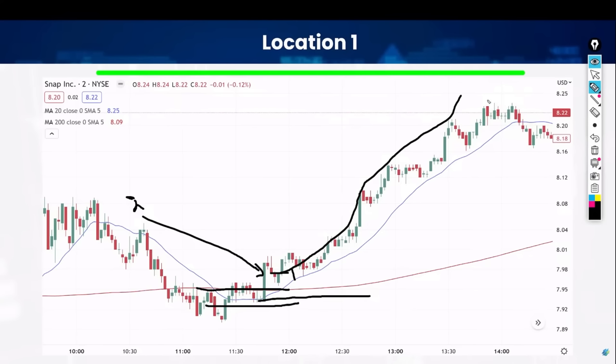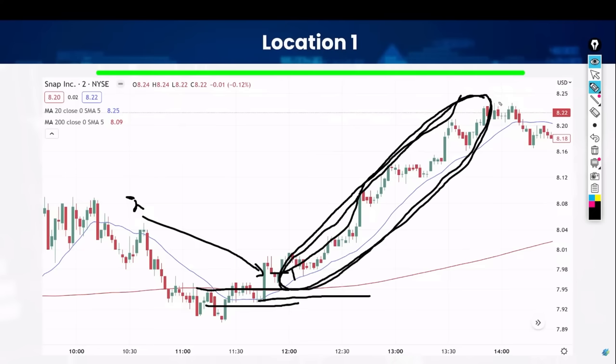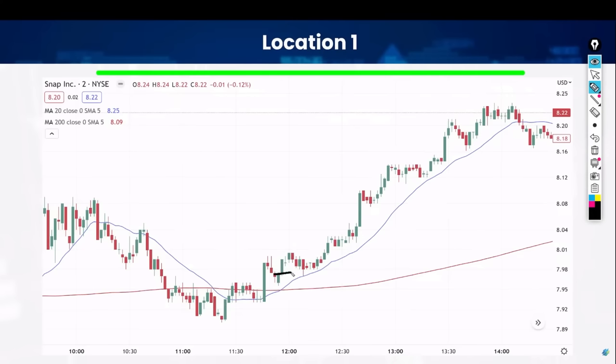Now I want to teach you how to milk this whole thing for everything it's worth. My traders would milk this whole thing the whole way while taking some profits along the way. That's why you add — so that you don't have to take everything right away. You got two and one — now you got three sells here. Beautiful.